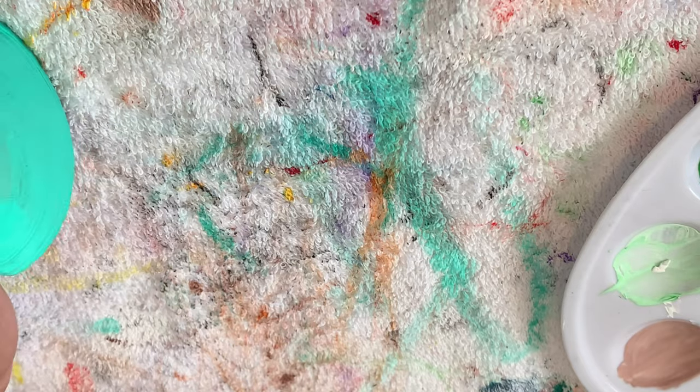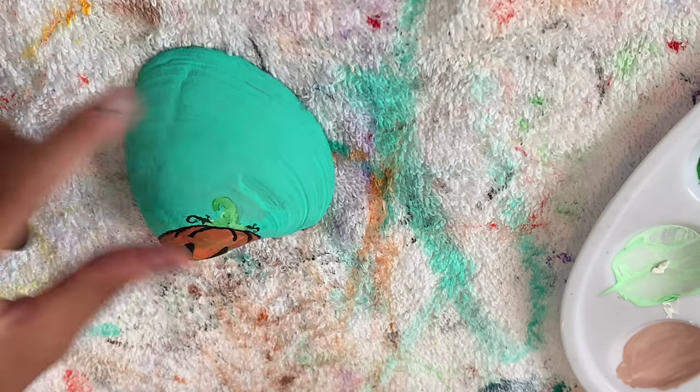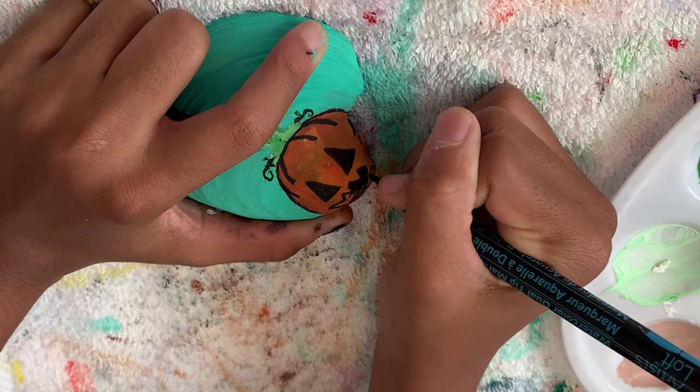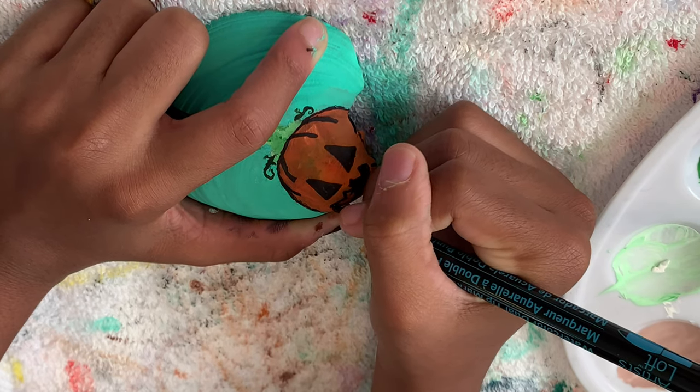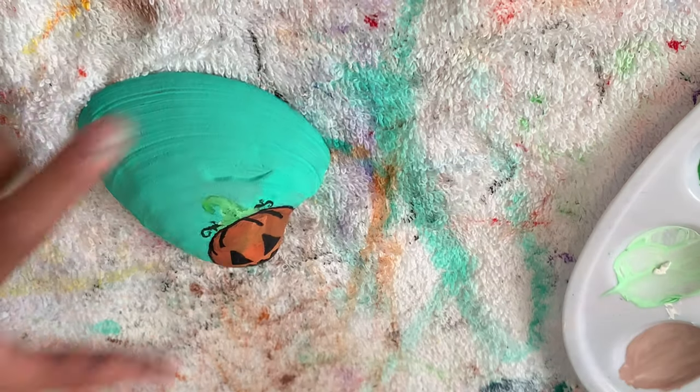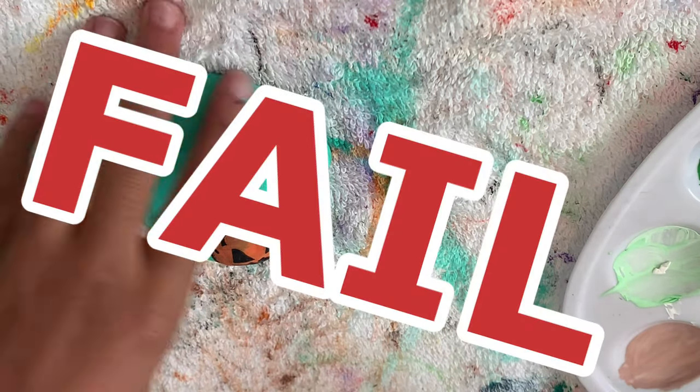At this point I just kind of gave up and just started drawing random things on it. You can probably see that I have like a little jack-o'-lantern face on it — I was just drawing stuff. So this shell was a fail.